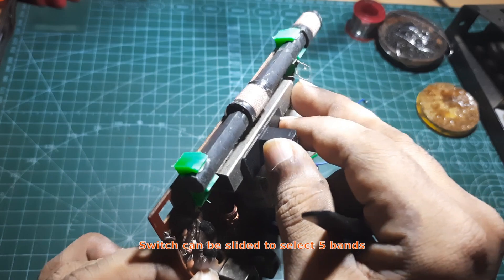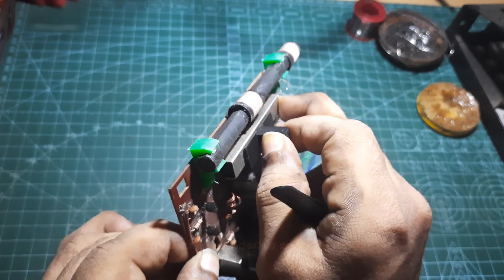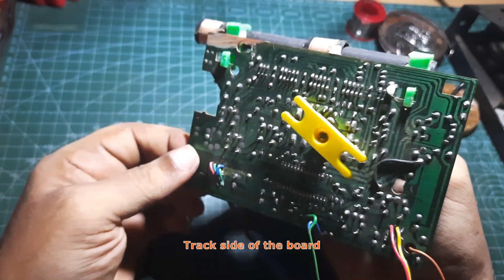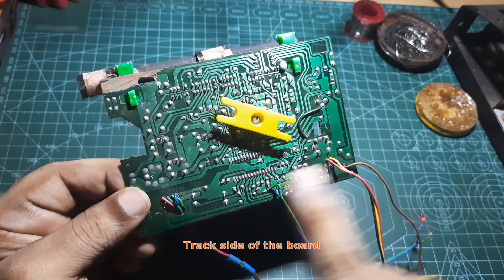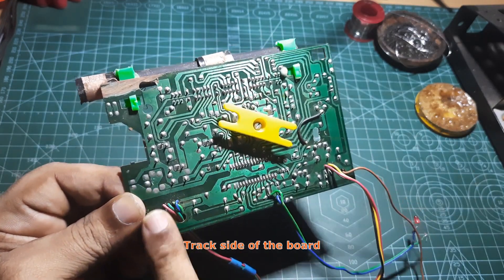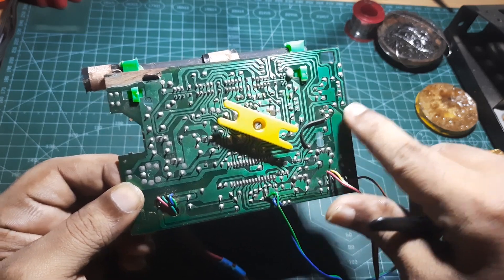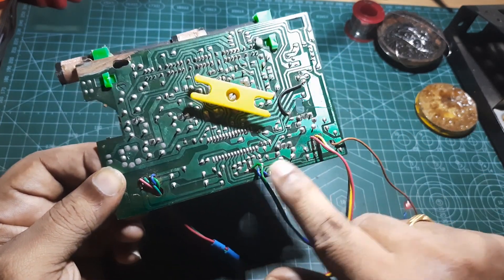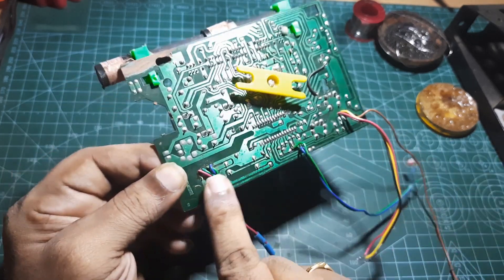This is the band switch. The other side is the back side — the printed area of the PCB. It's not a new board; it's quite an old board.